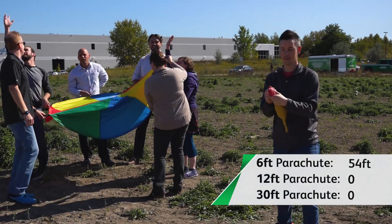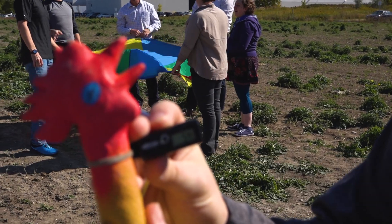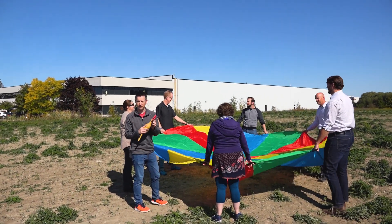Fifty-four! Woo! Fifty-four. All right. So this time, we're going to try this one with a 12 foot parachute.